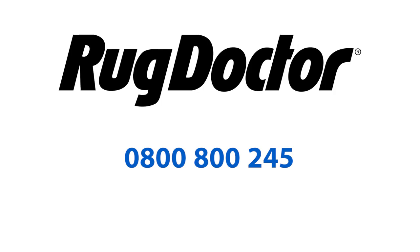If you have any questions, please call our customer services team on 0800 800 245.